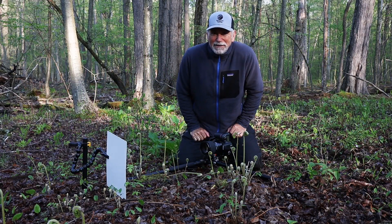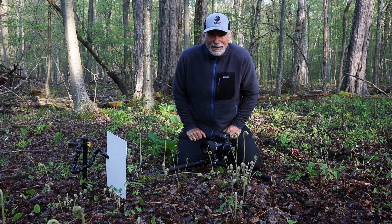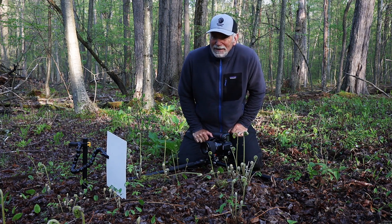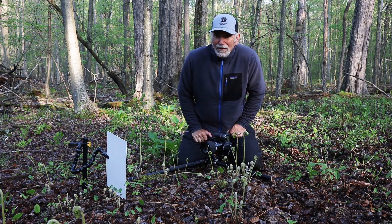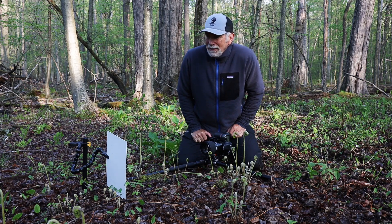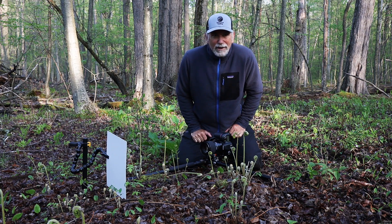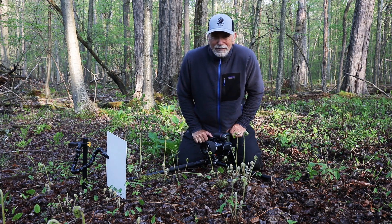Hey everyone, it's springtime — it's May 8th, and I'm pretty excited because this is the first day I've come out to check the woods to see how the plants are doing. They're starting to pop up out of the ground, which is pretty exciting. In the next few weeks this is going to get better and better, but we waited all winter for this and finally things are starting to happen out here with the plant life.